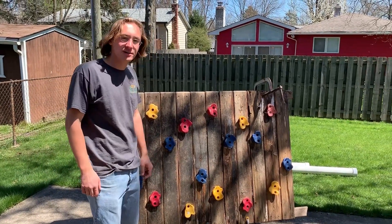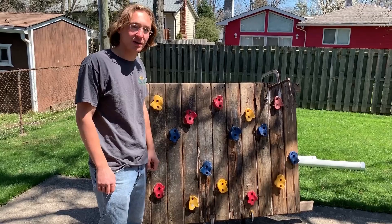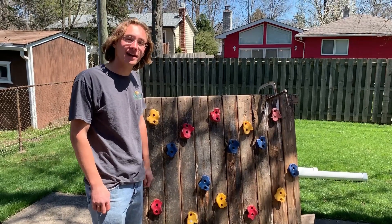So the kids at the park were trash-talking me, so I disassembled their playset. Who's laughing now?